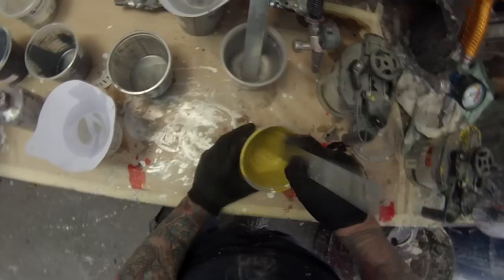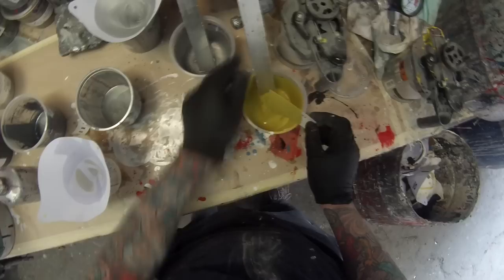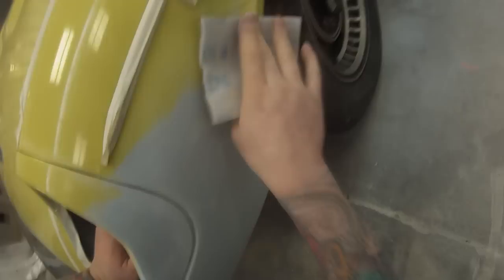I just dip one of these little colour cards in and put it up under the heat light in the corner to dry it out. Because I'm doing it in clear-over-base, it's very important that you also put clear over the colour card. With a solid colour like this I can just dunk it in, whereas with a metallic you'd have to spray it on. The clear coat does change the colour on a solid, so it's important to include it on the card.